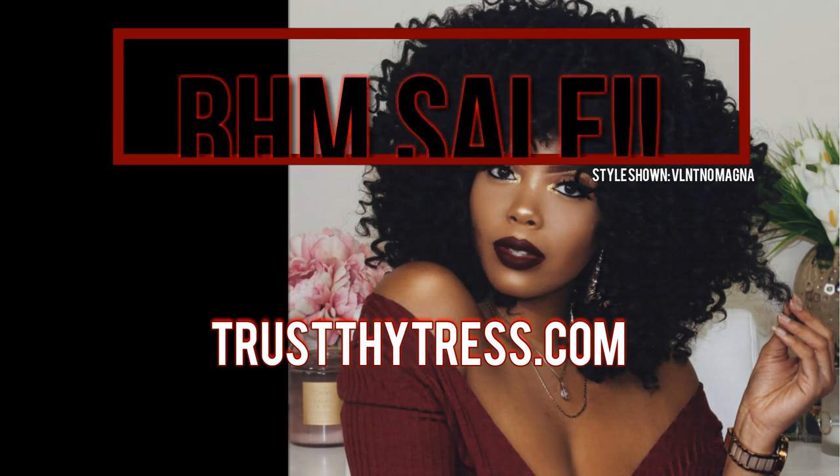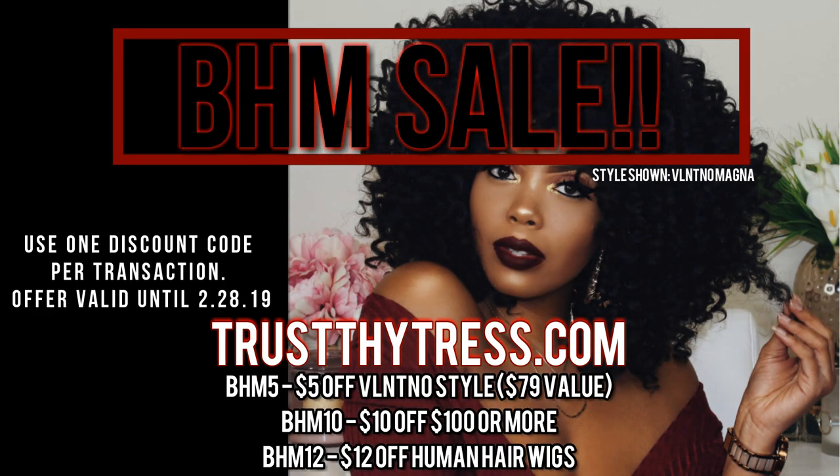In honor of Black History Month, you can use any of the discount codes on eligible purchases from now until February 28th, so happy shopping.